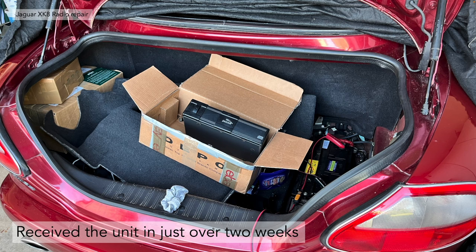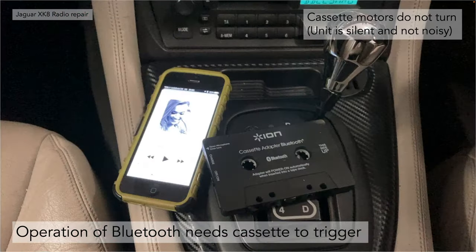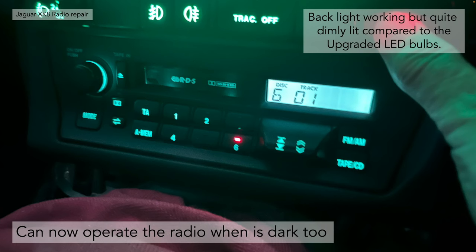We received the unit back just over two weeks later. One thing to note: the operation of the Bluetooth still needs a cassette to trigger it, though it doesn't actually run the cassette motors. It uses the cassette being present inside the tape deck to trigger turning on the Bluetooth module. The cassette is basically silent — not noisy, not connecting via the tape — and the sound is crystal clear. The back lights are now working, so I can operate the radio in the dark, which is a big advantage.